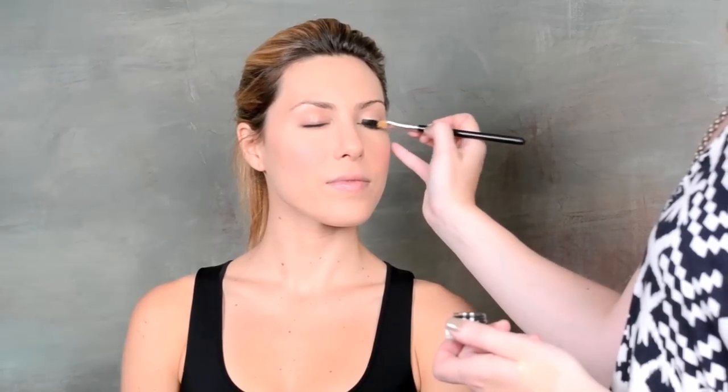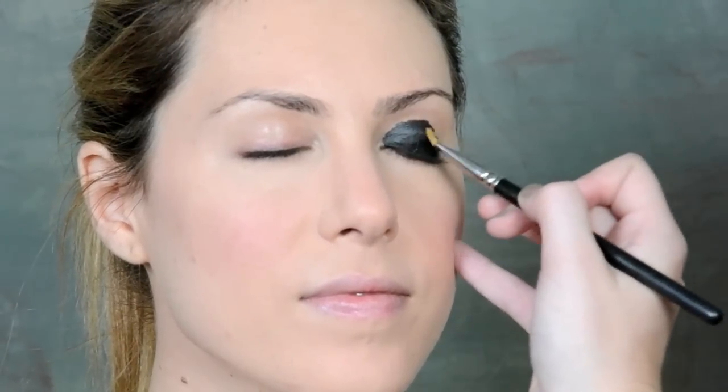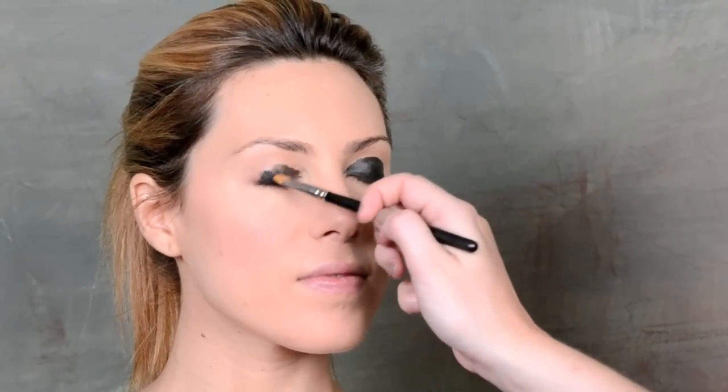Let's start those smokey eyes. Step one: throwing on that black liner all over the lids. We're going to use it as a shadow base. There's one from Bobbi Brown, one from MAC, one from Stila — a lot of the companies make them. They're called paint pots or fluid lines and they really set a great base.